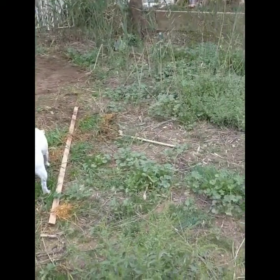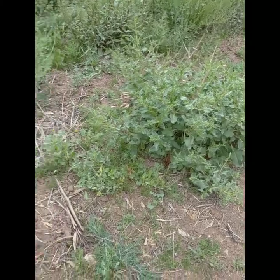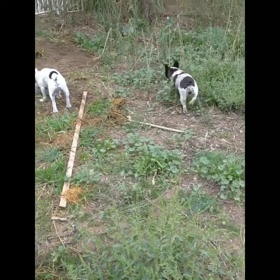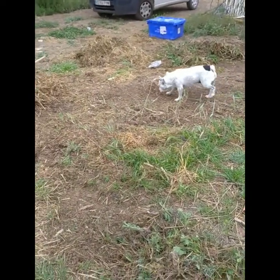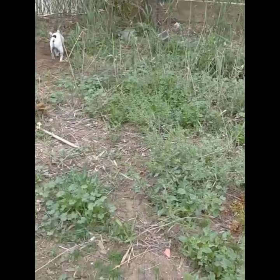This is our soon-to-be vegetable patch — overgrown, wild, full of weeds. The dogs are here helping. We're going to clear it; Scott's made a start and I'm going to help him. We've got a nice big patch here that we're going to use initially, and if it goes well we might do another patch, trying to be a little bit more self-sufficient.